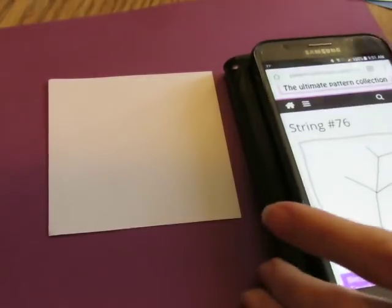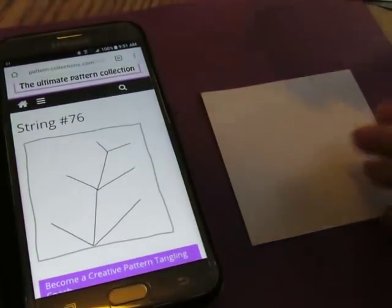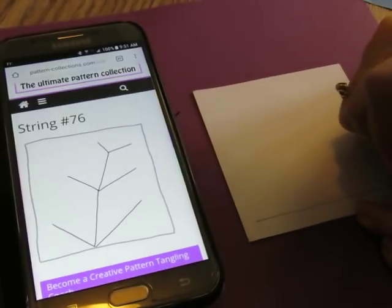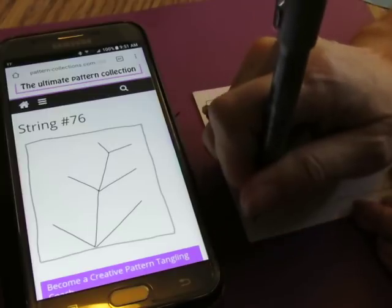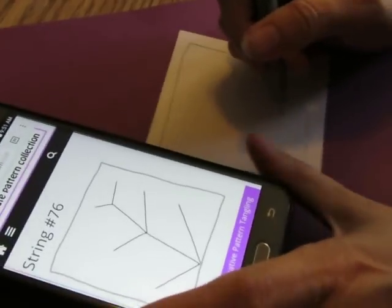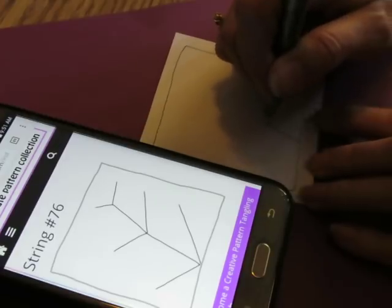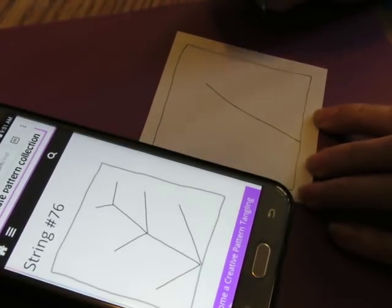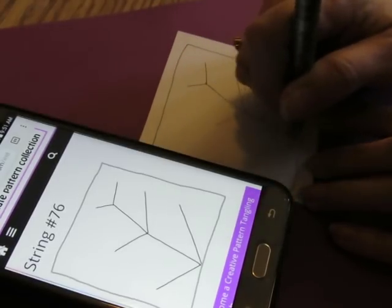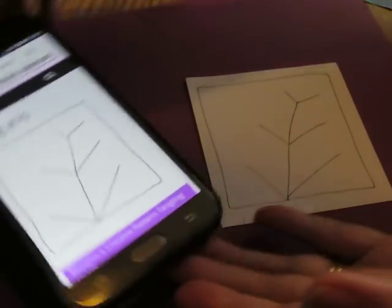I'm going to just draw that real quick. Looks like that. I always give myself a border just because I like one - not everybody does. And it looks like, let me turn it this way so I'm going the same direction. It's kind of like that, like that, like that, and one down there. Something kind of like that. That's the string.